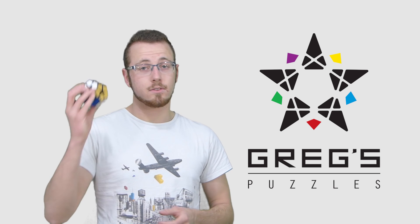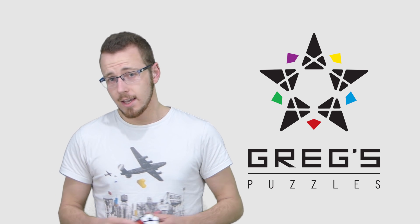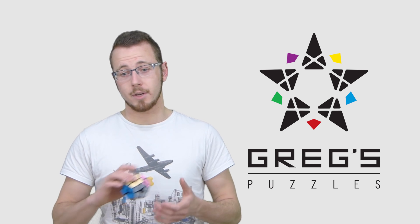The first one will be how to solve the Kilominx in only one algorithm using Philip Marshall's method, and tomorrow I'll show you three custom puzzles that weren't made by me that I never showed on my channel.